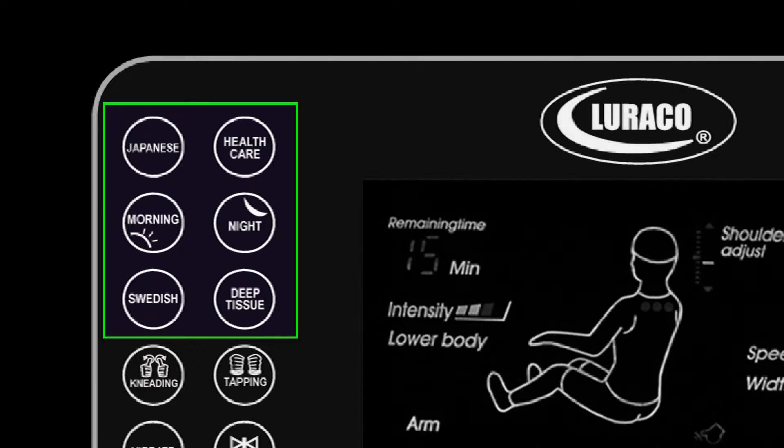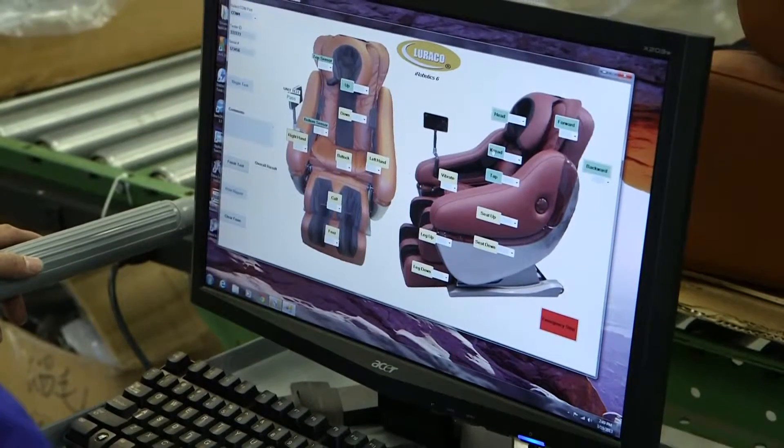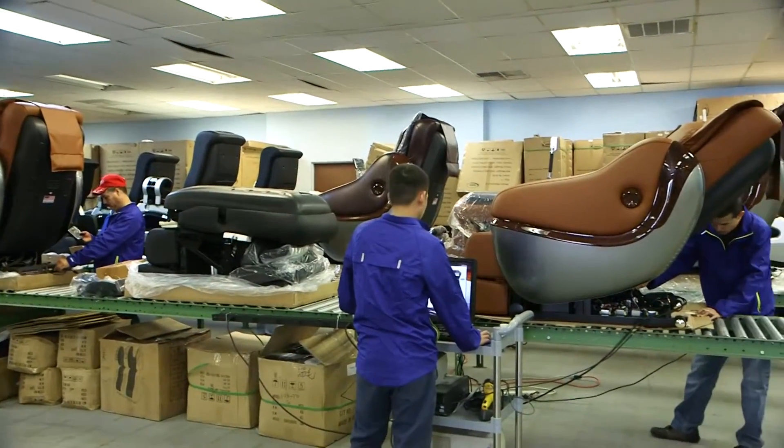The default mode is Japanese massage. LORACO's experienced engineering team designed iRobotix Ultimate Medical Massage Chairs with your health in mind.